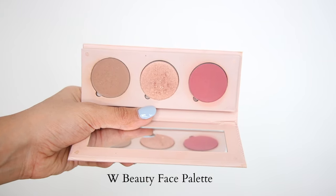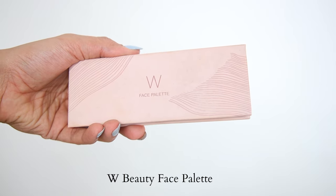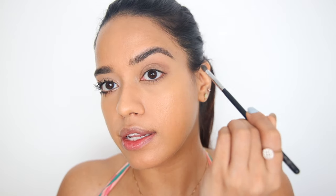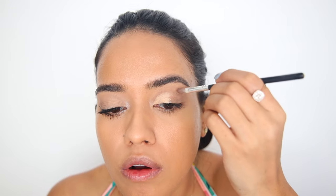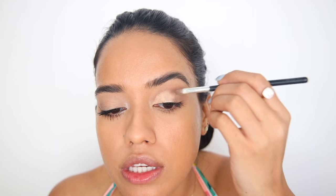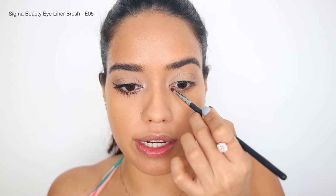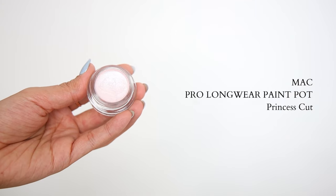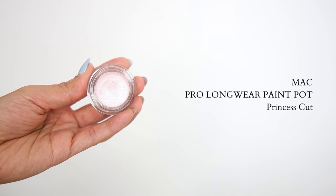For the eyes, we're going to keep it extremely simple. I'm going to take a little bit of this contour shade from the W Beauty face palette and apply it on the crease just to add a little bit of depth. Then we're taking a little bit of the Fit Me concealer and applying it on the inner corner — almost like a half cut crease — and then setting it with the K-Beauty powder. Optionally, you can take a little bit of a shimmery, glittery shade and apply it on the inner corner. I'm using the MAC Pro Longwear Paint Pot in Princess Cut — it's a nice cream formula.